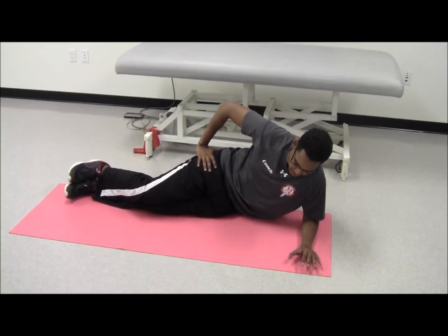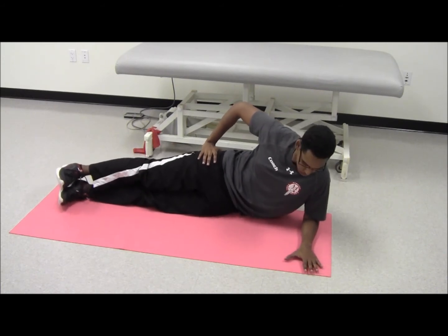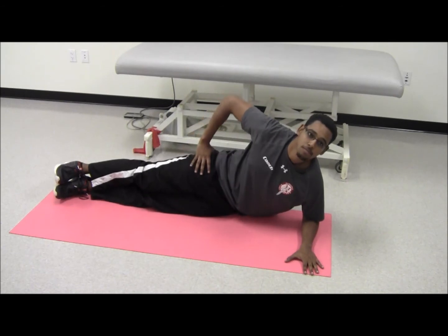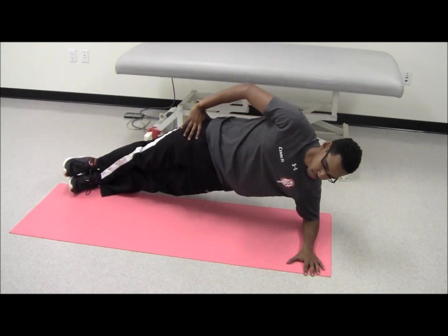Begin by lying on your left side in a straight line from head and knees, resting on your forearm. Your elbow should be directly under your shoulder. With your abdominals gently contracted, lift your hips off the floor, maintaining the line, and then slowly return to the ground.